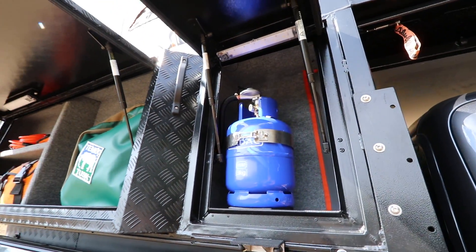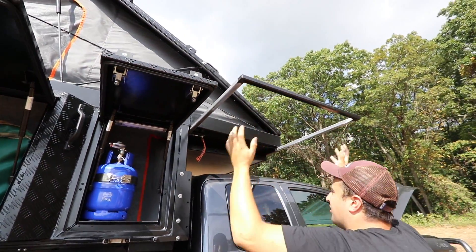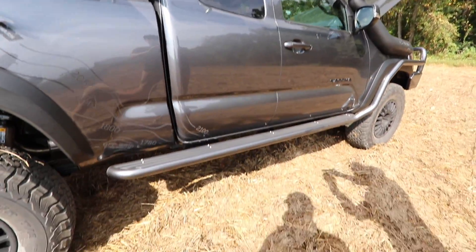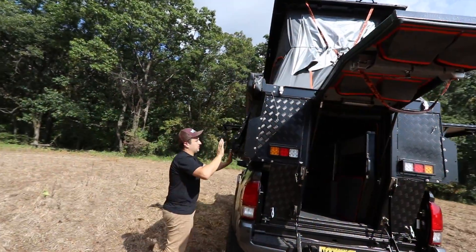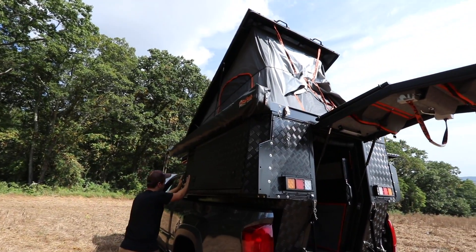Over here is where your shower pulls out. It pulls out, you close your hooks on, your base plate is on the rear door, it goes on the ground, and your shower attaches to that. And this is the Alucab 270 Shadow awning.